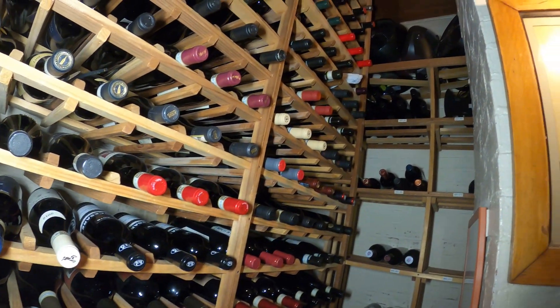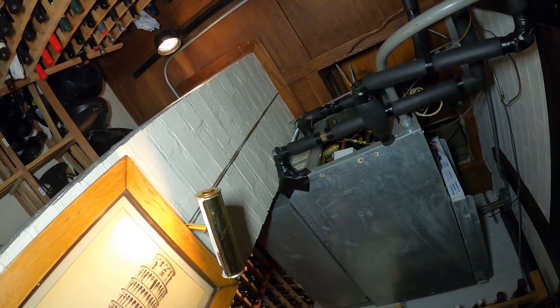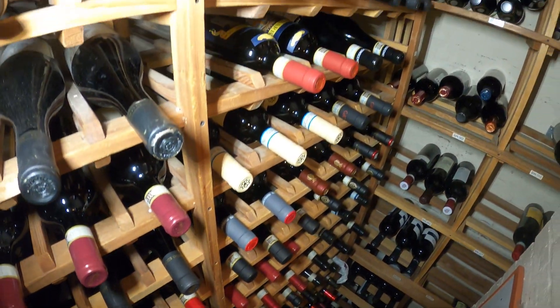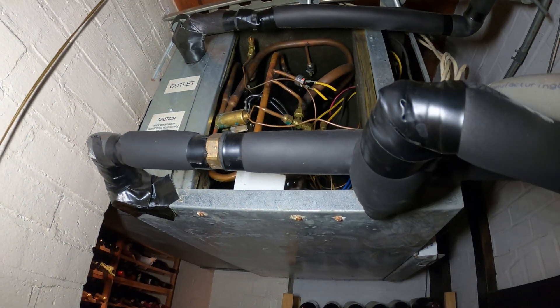Hello everyone and welcome to Jumper Man Tech where we specialize in HVAC but do everything DIY. Today we have a service call for a water source heat pump. Thank you to everyone tuning in. We are working in a wine room — this room is air conditioned, and this is a water source heat pump.